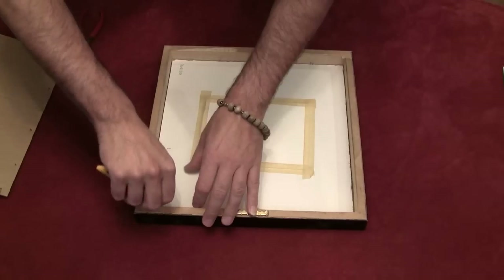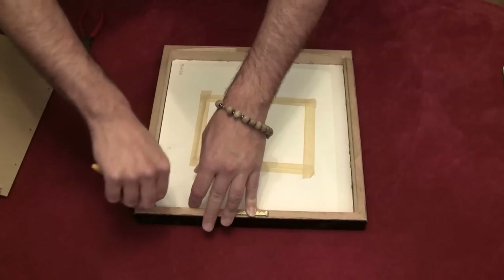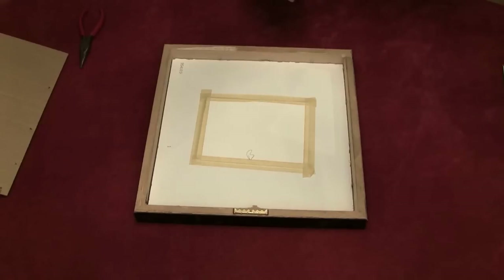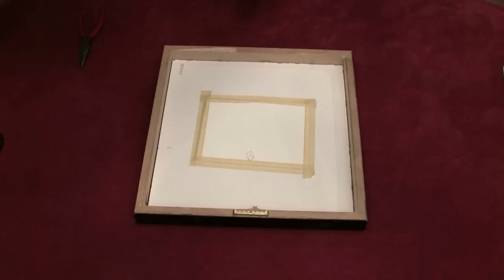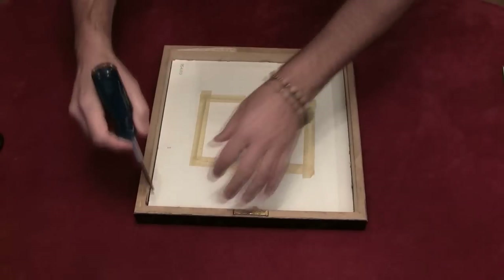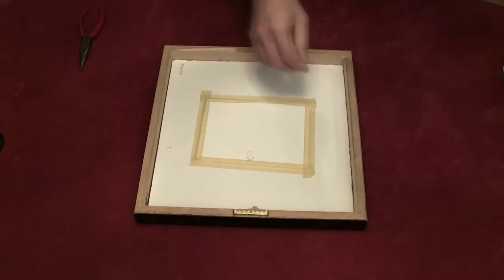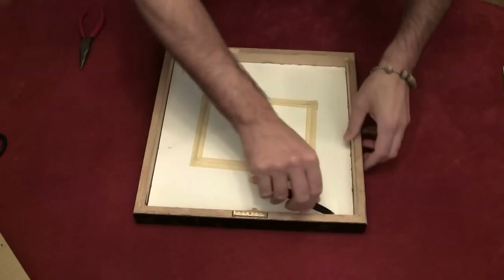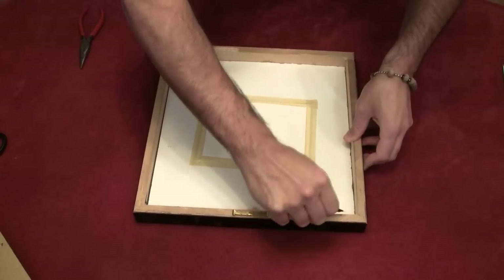Let me use a little exacto knife to pull this out. Let's bring out one of these guys — let's see, let's bring this guy back. There we go.